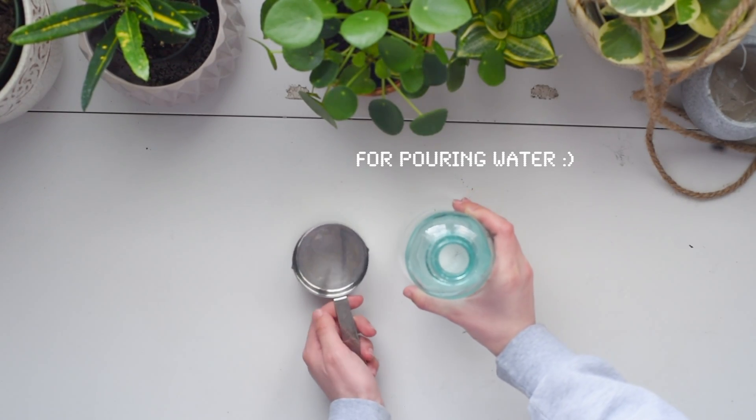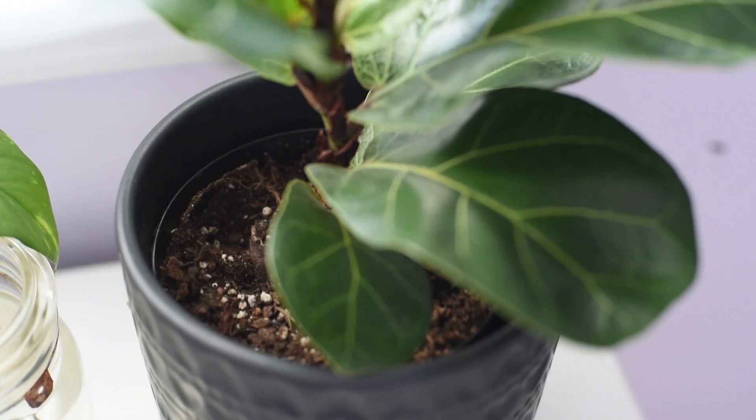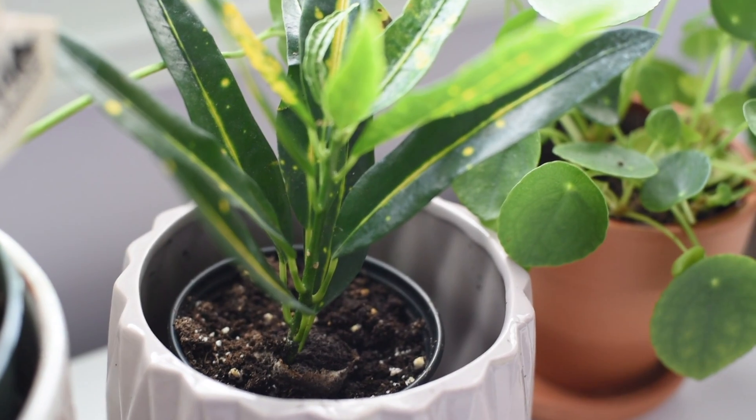For watering, I just have this mister that I use on my plants, and then I have this measuring cup and bottle that I also water them with. I hope you guys enjoyed the video — it was a bit shorter but I had a fun time filming it. Anyways, bye everyone!